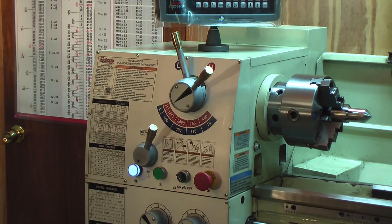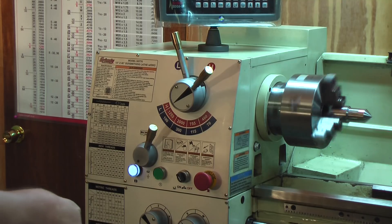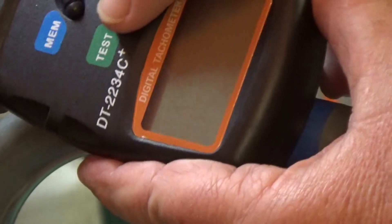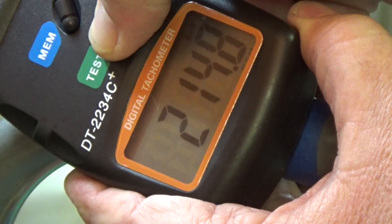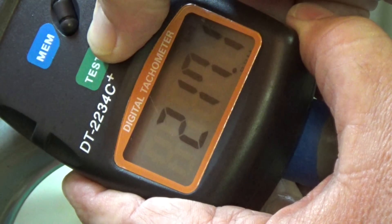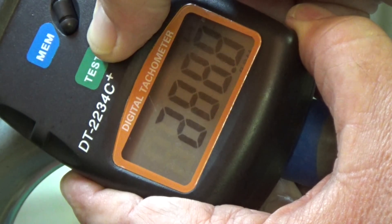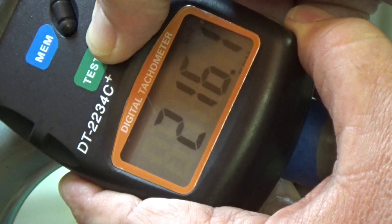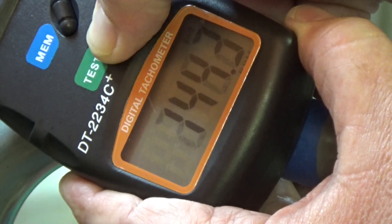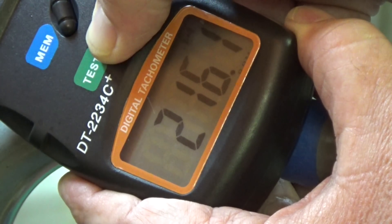190 on the dial — that's a little out of order but just the way it is. 190 is running at 216.